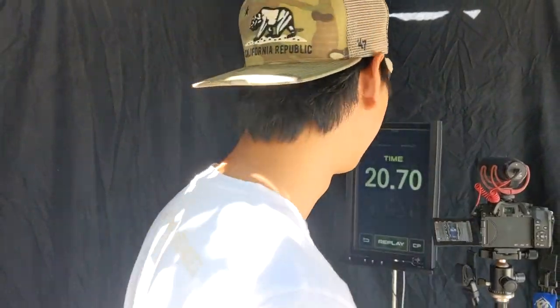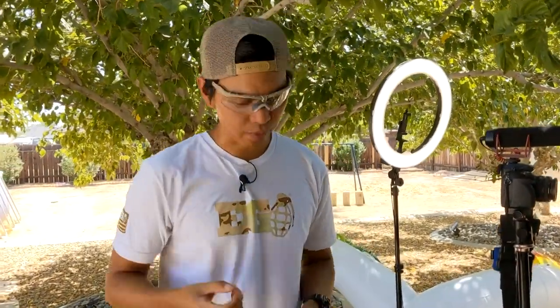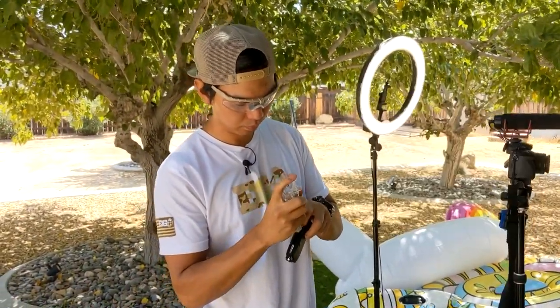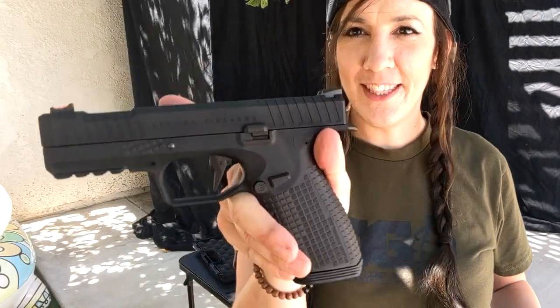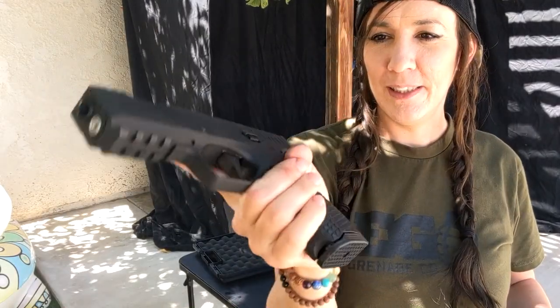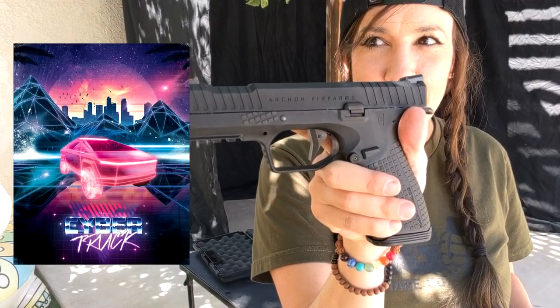We're out of BBs. Oh no. Man, you're sniffly. I don't know why. I believe it's called allergies. Or maybe you have Rona. I haven't shot at all with this — this is an Archon Firearms replica. I like it because it looks very Cybertruck-ish.